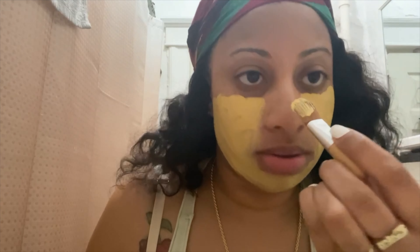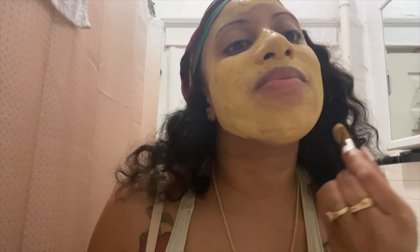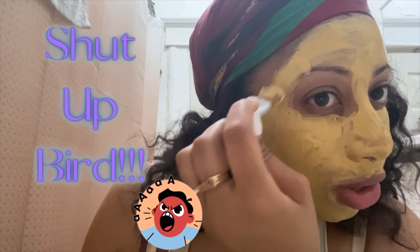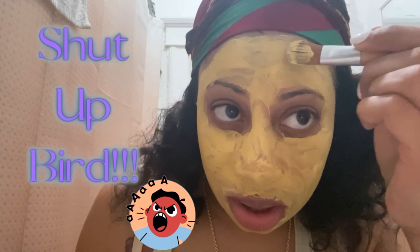Alright, I'll take the brush and apply this. Let me get a little bit more right here. Okay, I look crazy but my skin's gonna be so beautiful!